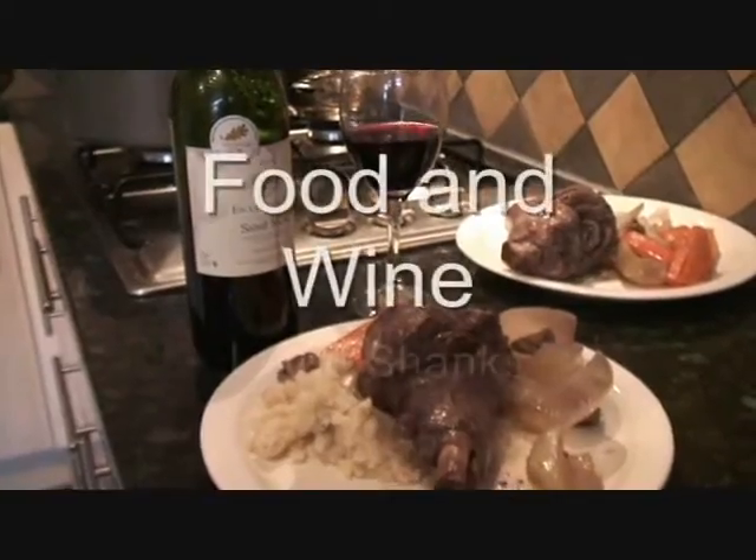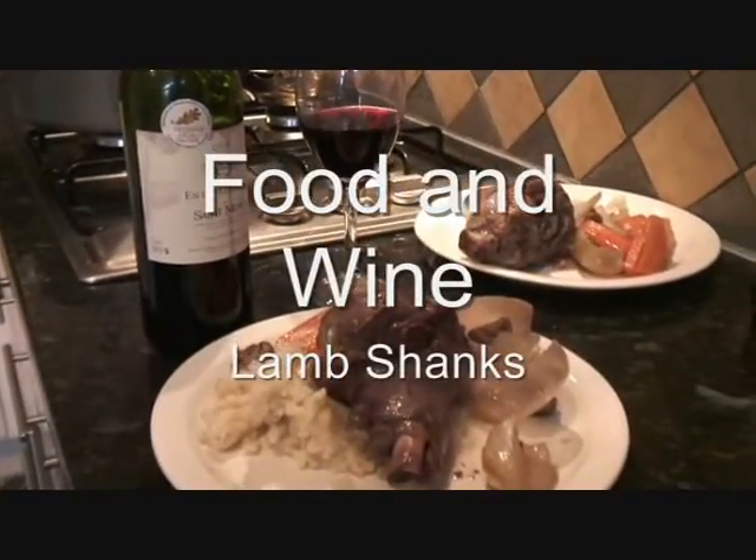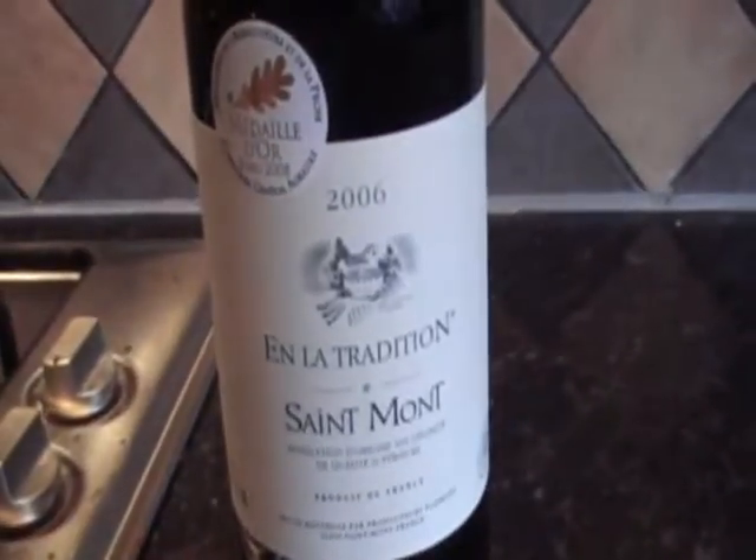Hello, welcome to Reavers TV. My name is Luke and this is Food and Wine. In this episode of Food and Wine, we're going to cook lamb shanks with the Saint Mont Rouge.